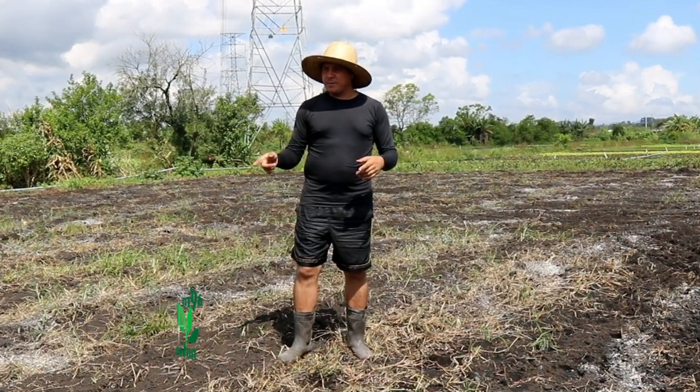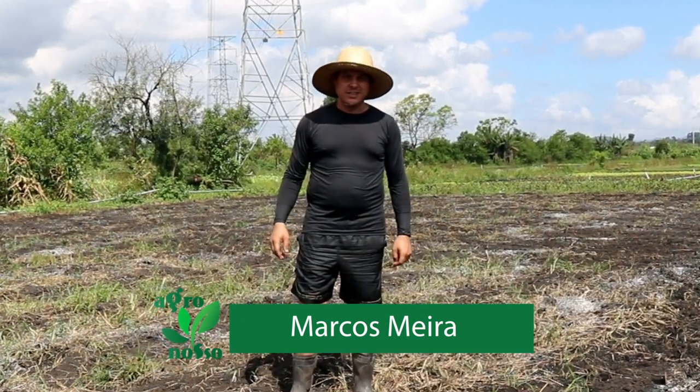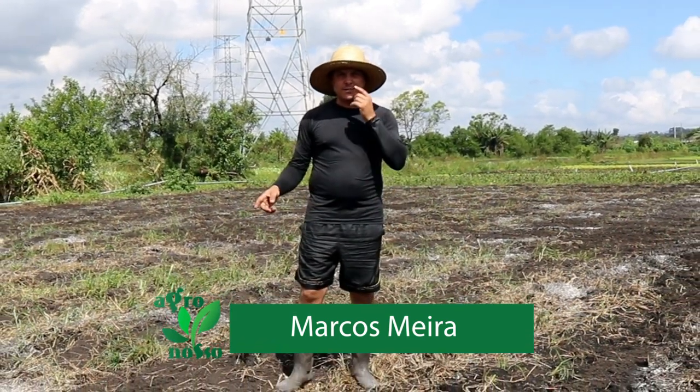E agora à tarde, eu resolvi passar um pouquinho de cal — o calcário, né? Na verdade, nos canteiros que a gente vai mexer com a tobata.